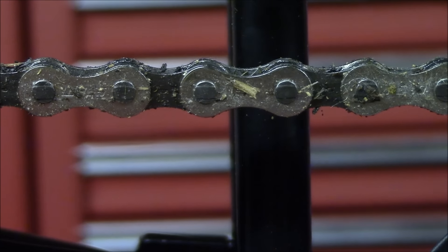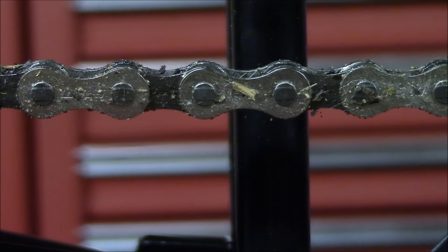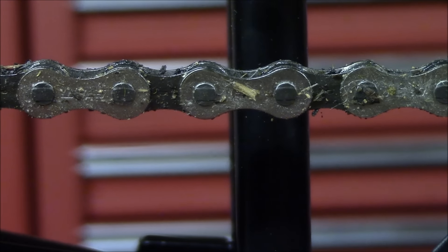Before we get started, I just want to show you a close-up of the chain and just how dust and debris has stuck to it. Part of the reason for that is the last lubricant used on this chain was a wet lubricant, and things tend to stick more to wet lubricants than if you used a dry lubricant. You definitely want to prevent situations like this and stay on top of your chain maintenance routine, keeping the chain clean and lubricated.